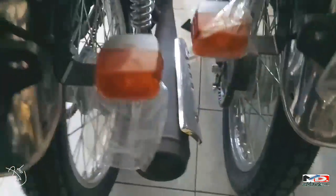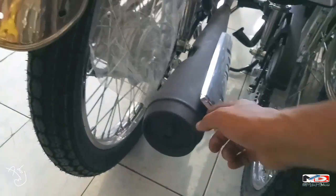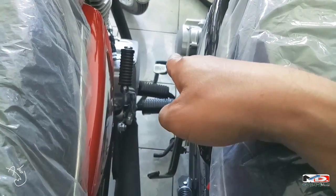Sa exhaust niya, yan yung stock niya, may heat cover dun. May kickstarter, at andun yung rear brake pedal mga bes.